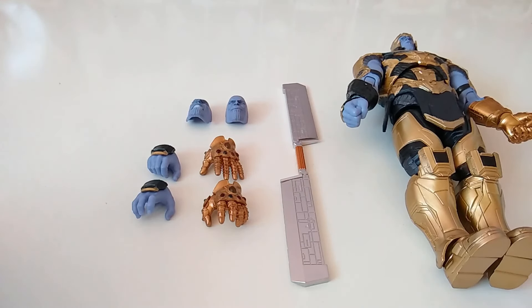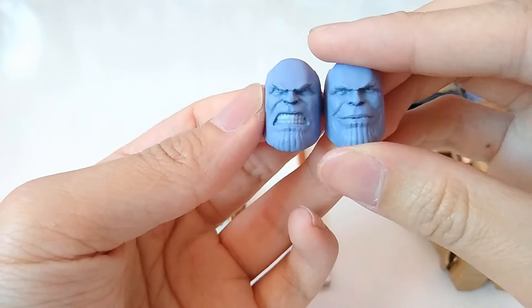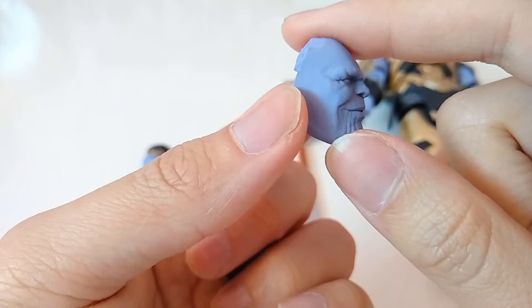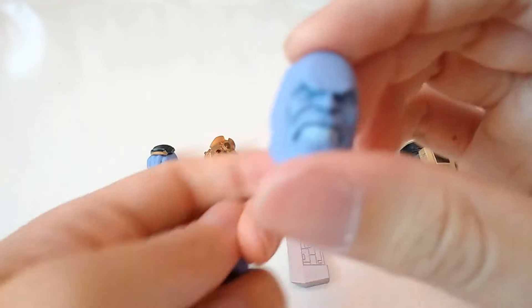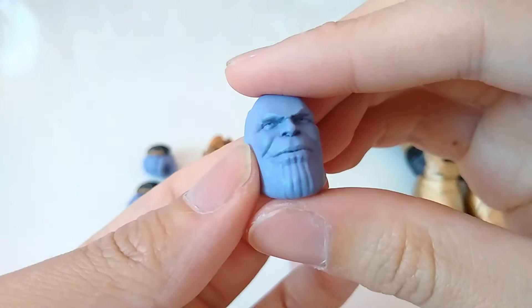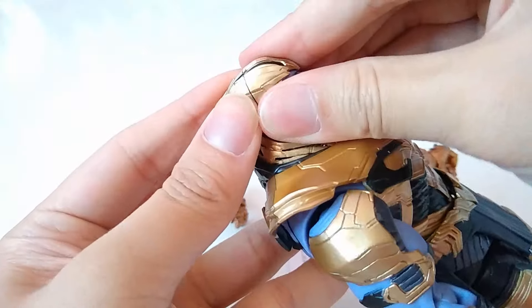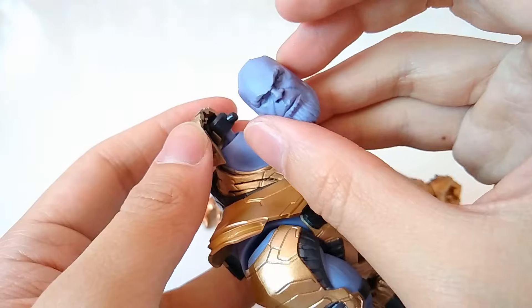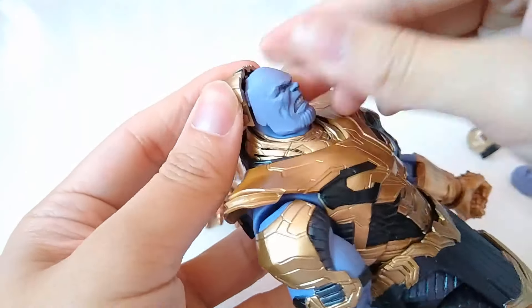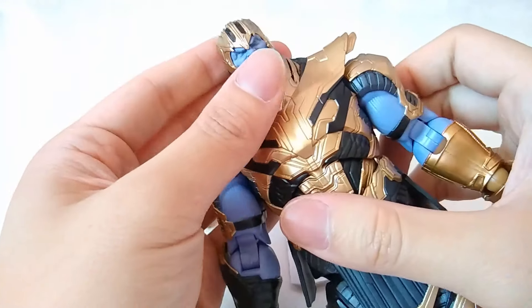Now let's move to the accessories. It's not really much but it's quite something. We've got two heads: one is the very angry Thanos and the other is the smug version with a smile, and the face details are actually quite nice for all of them. The way you change the head is you remove the outer front part of the armor, switch the head using the plug, and then put the armor back — there's a plug which is easily put back. Now we've got the angry version.